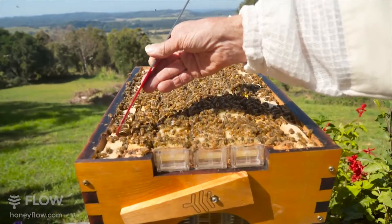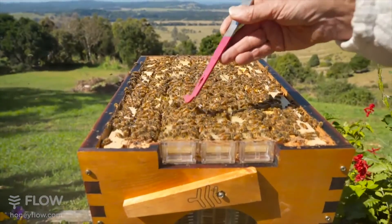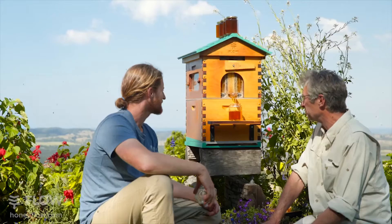The Hybrid Flow Super comes with four traditional frames for you to harvest honeycomb and three patented Flow Frames allowing you to harvest honey on tap directly from the centre of your beehive into your jar.